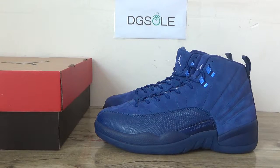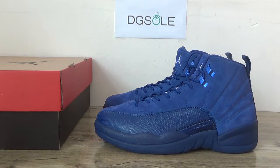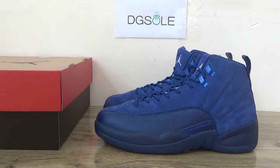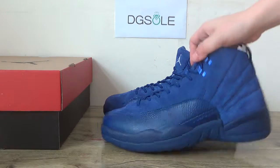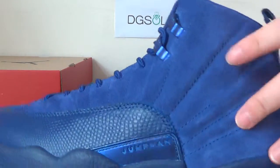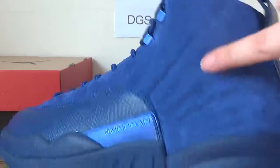Hello guys, nice to see you. This is DG. Welcome and check our website. This is the newest shoe, the Jordan 12 Deep Blue one. Now we can check the detail and the materials.